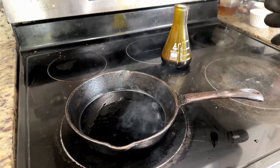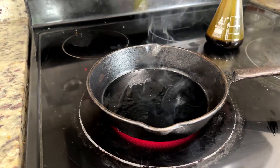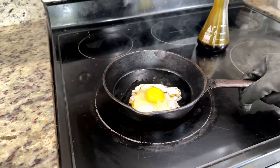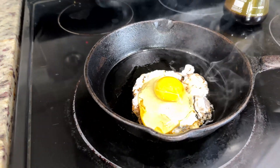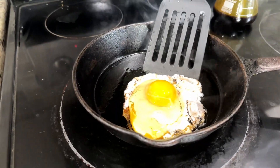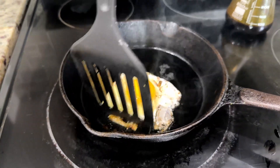A few notes before we do this: the steam you may be noticing is from water vapor, because the water has been sitting on top of this oil for a while and may have seeped into it. This isn't any sort of volatile bromine toxins. So with that said, let's put our egg in. It actually is non-stick — I'm able to sweep the egg up. The egg is easily manipulated, so it still works as a grease with the same physics as any ordinary grease.